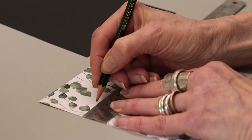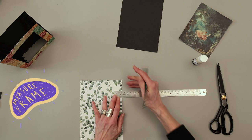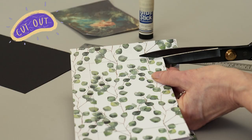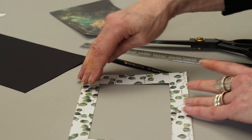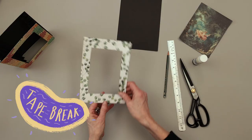Measure and mark a frame around your patterned card, then cut it out. Sellotape the break.